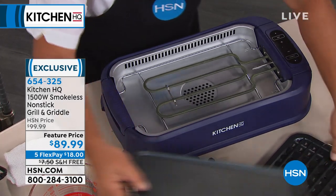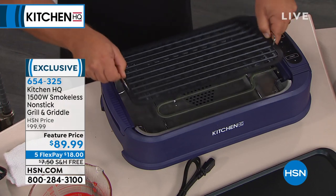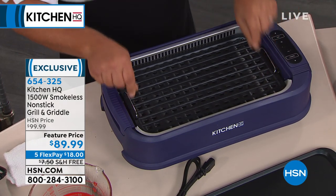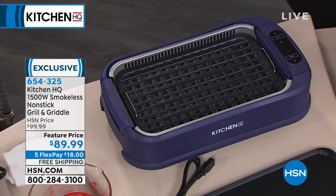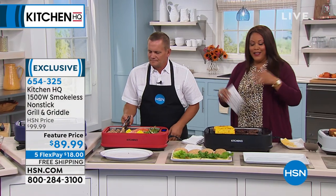You do have 30 days — grill for 30 days, see what you think about it. We have easy returns — we want you to absolutely love it. Your item number is 654-325 and you can go to hsn.com, put in that item number, and start grilling. We're going to deliver it to your door for free.